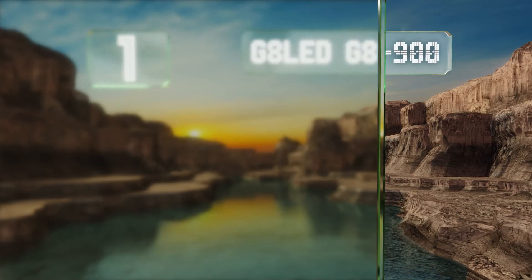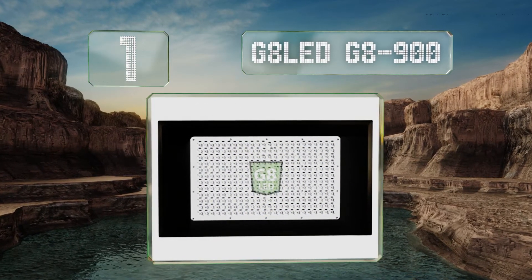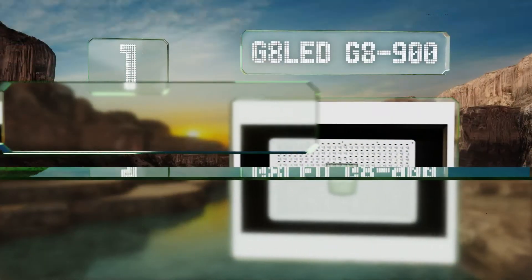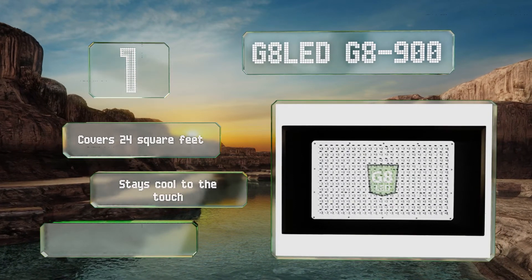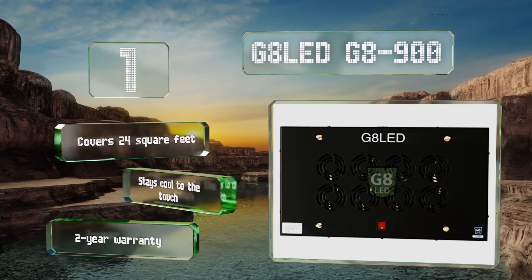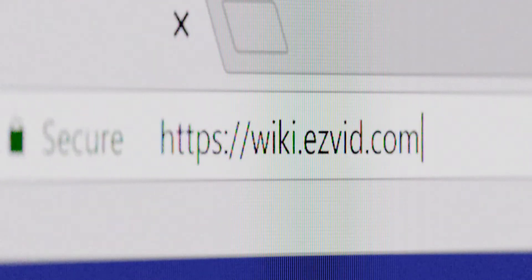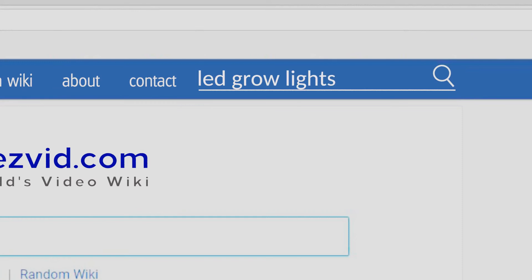Coming in at number one, maximize your yield for indoor growth with the G8 LED G8 900. It offers UV, infrared, and 6000K white light, ensuring that a variety of plants will thrive at just about any point in their development. A six-foot power cord is included, it covers 24 square feet, stays cool to the touch, and it's backed by a two-year warranty.